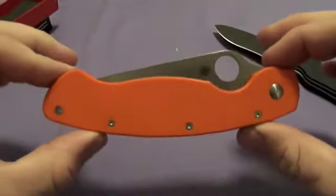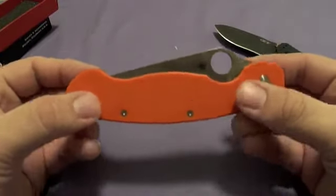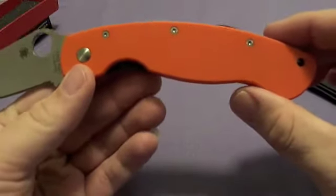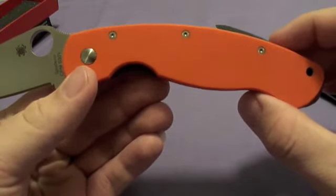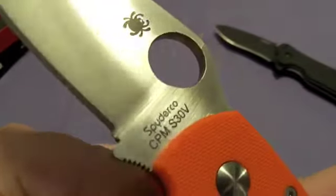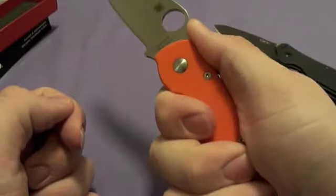The orange Spyderco Military — initial impressions are badass. Hell yeah, that orange is just kicking. It's bright as hell. Looking through the viewfinder here, the video is not doing this justice, but it is rocking the S30V steel and of course has an awesome, awesome feeling in the hands.